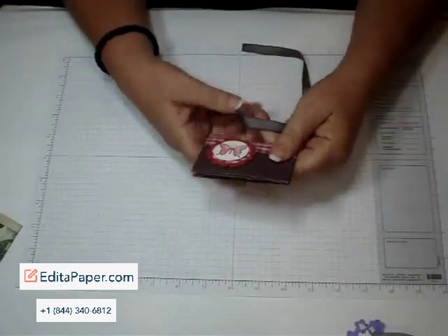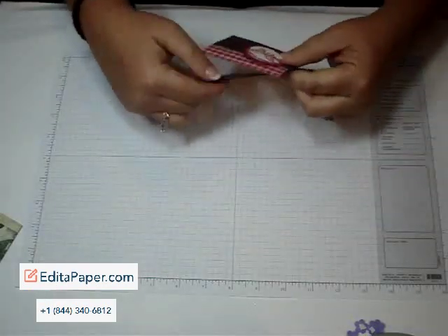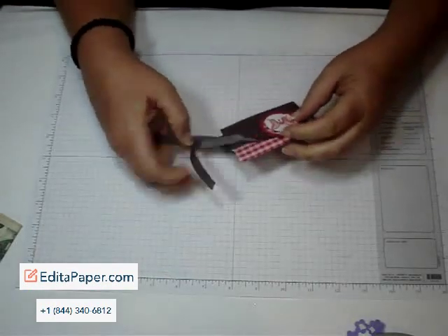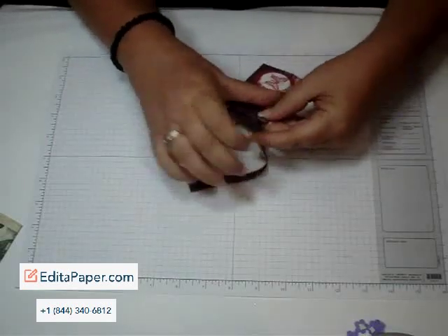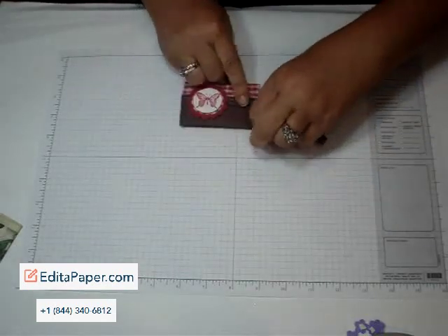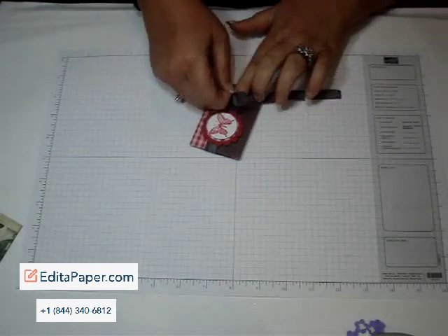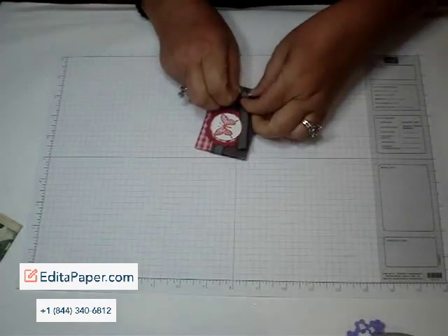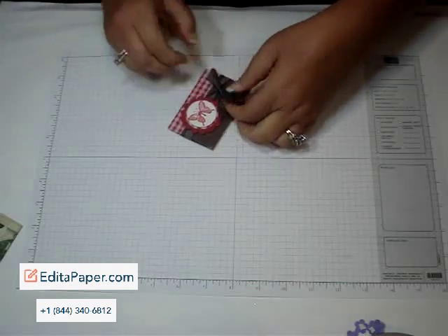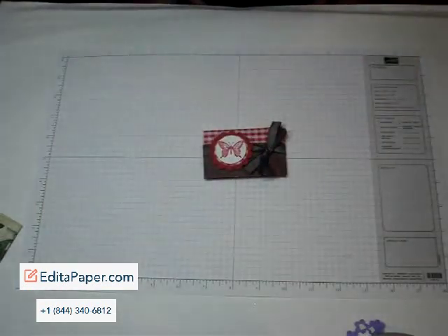Then you just take your ribbon and tie it closed. This is just the chocolate taffeta. That's it — super cute! Thanks for stopping by. We'll see you later. Bye.